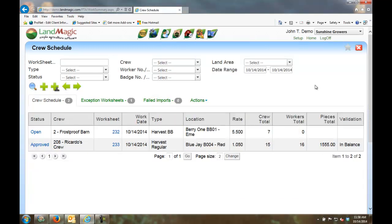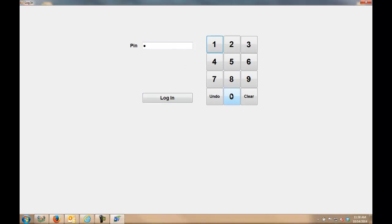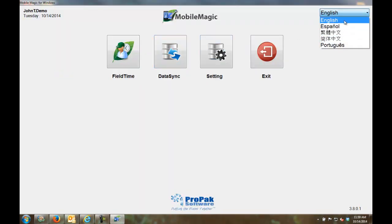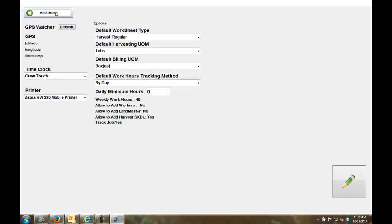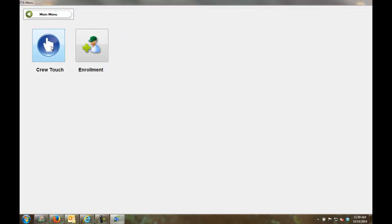Now I'll minimize the browser and show you the offline MobileMagic application — running on a tablet or laptop, no internet required. I clicked MobileMagic and it brings up my PIN number entry. I'm a crew leader logging in with my PIN. MobileMagic is available in English and Spanish, inheriting language settings from the FieldTime website. Worksheets are set up here — for example, harvesting tubs but getting paid by boxes. To sync data, I simply click the sync button and all workers load into MobileMagic within a couple of minutes.